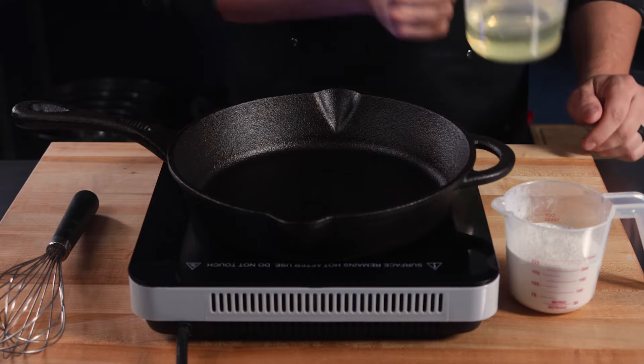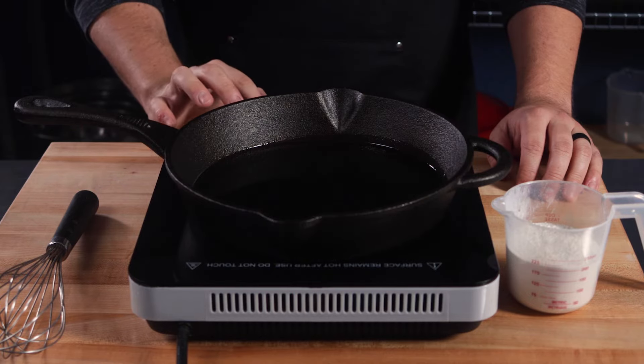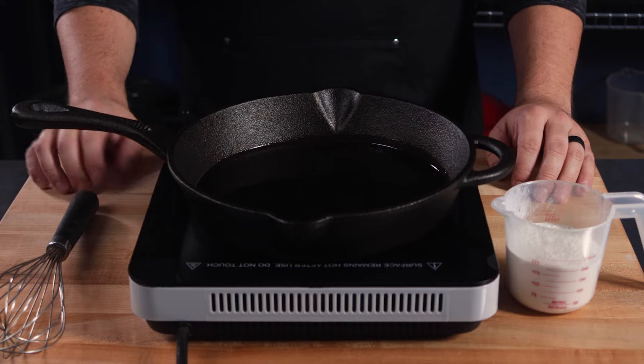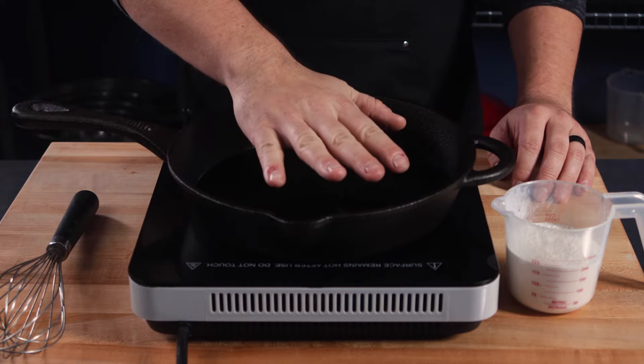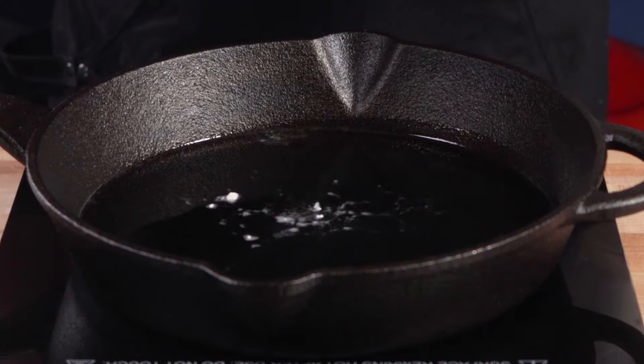For the stove top method, you'll need a heavy bottom pot or pan — I'm using my cast iron. Heat one cup of vegetable oil over medium high heat. While that is heating, you can get one cup of flour ready to go. You want your oil to be hot enough that it sizzles when you toss in some flour, like this.